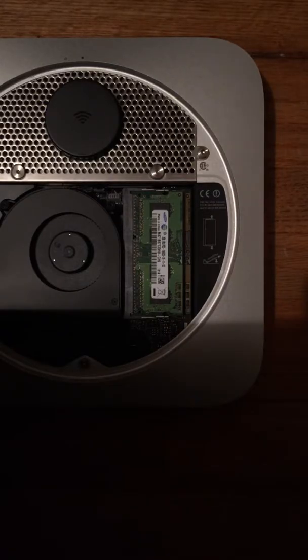I'm about to attempt to disassemble a Mac Mini from August of 2011. Some people call this the mid-2011, some people call this the late-2011.